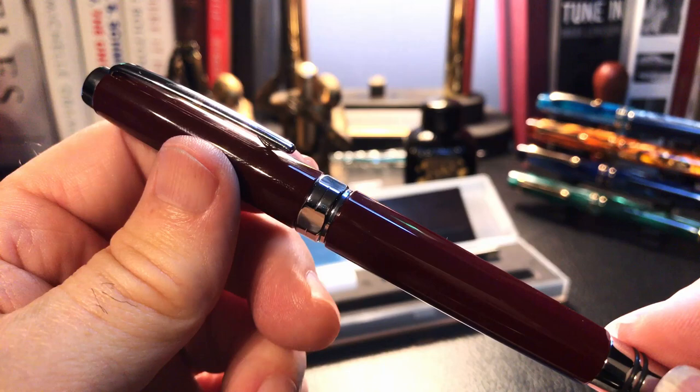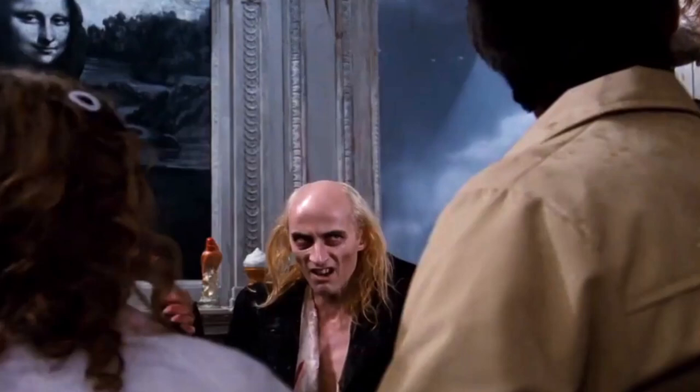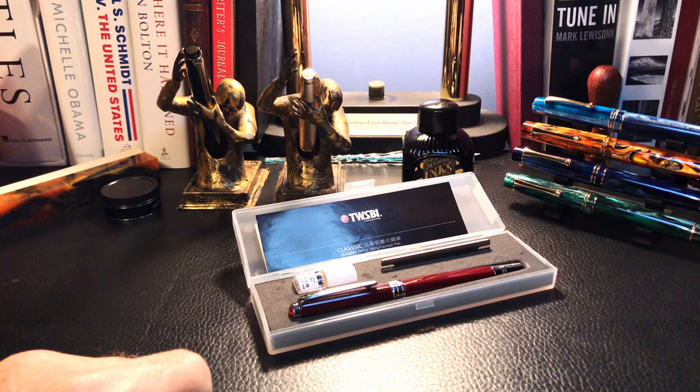But first, I want to share with you how you can get 10% off your purchase at cultpens.com and how I snagged the Platinum President. I got rid of the riffraff, so I can share the secret with just you guys.